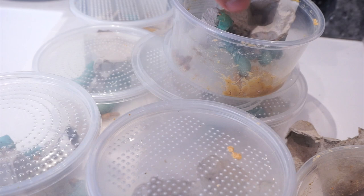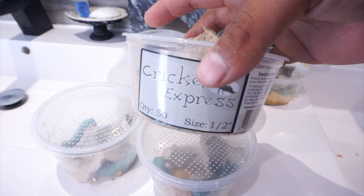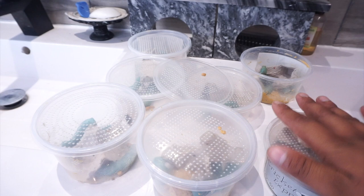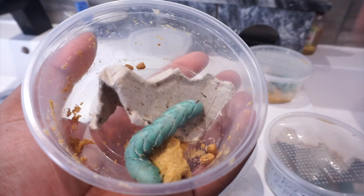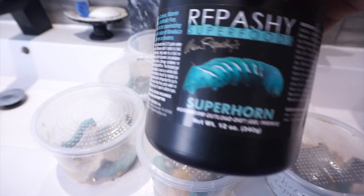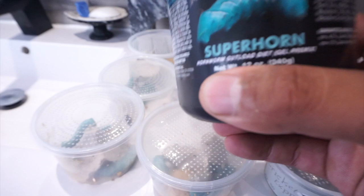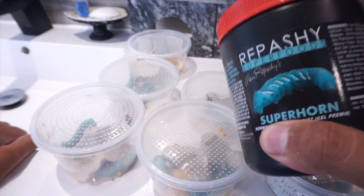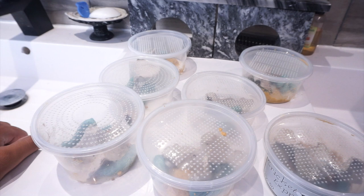Once they get nice and big, they go through a process where they turn into a beautiful moth — and that is ultimately the goal. The setup when they are small is straightforward; you can keep them in just about anything. I've kept them in cricket deli cups with a lid that has holes, keeping them in groups of three. Now I'll just keep one per container. All they do is eat — you fill up a section and they just munch away.